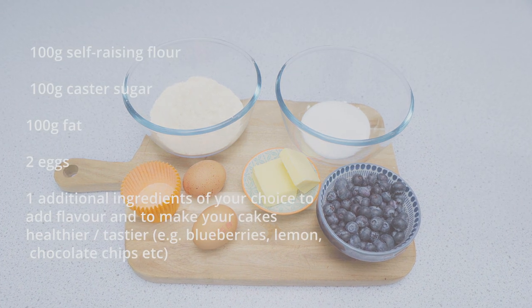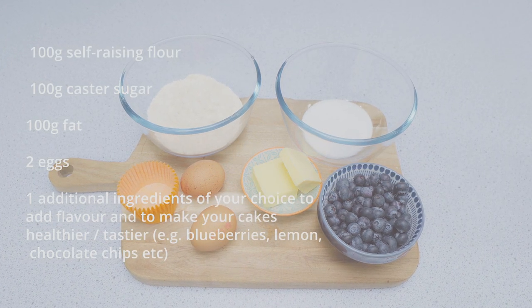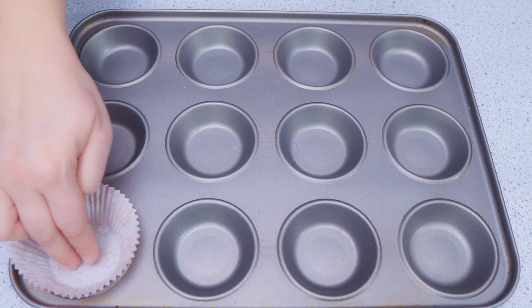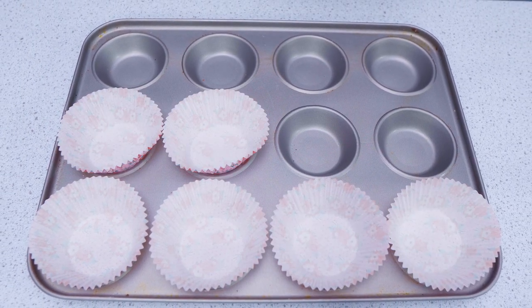To make the fairy cakes, first prepare yourself and your equipment. Preheat your oven to 180 degrees Celsius and place your cake cases in the bun tin.